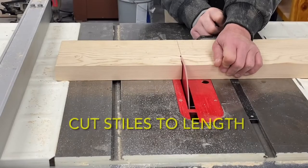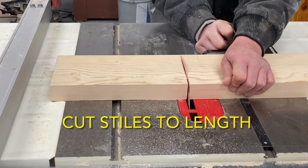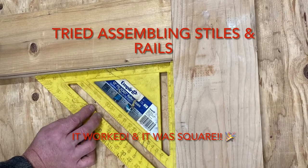The stiles were cut to length. We checked to make sure the ends were straight and square, and then we tried assembling the rails and the stiles to make sure that the tongues and grooves all fit. And by some miracle, everything fit and it was square.